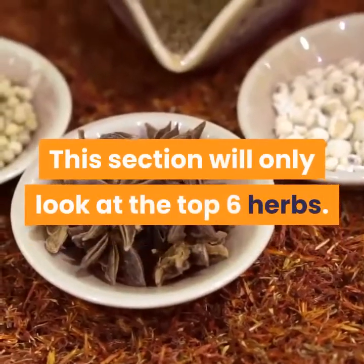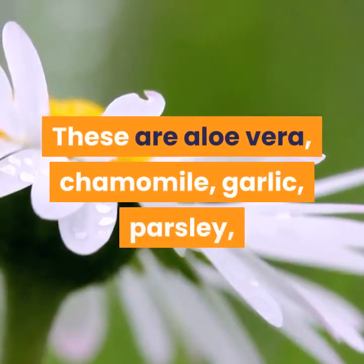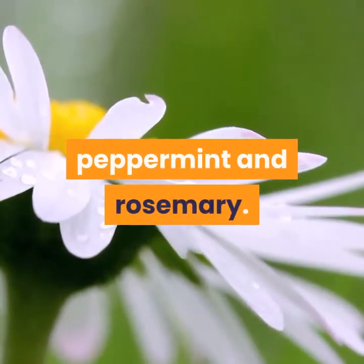This section will only look at the top six herbs. These are aloe vera, chamomile, garlic, parsley, peppermint, and rosemary.